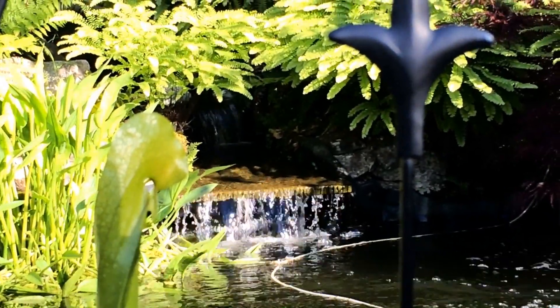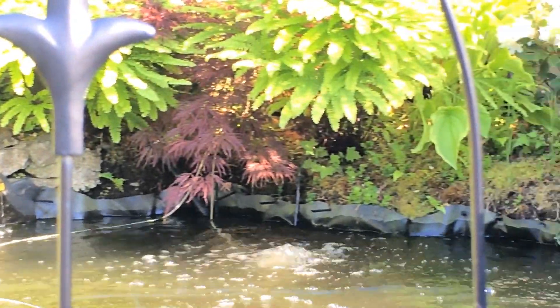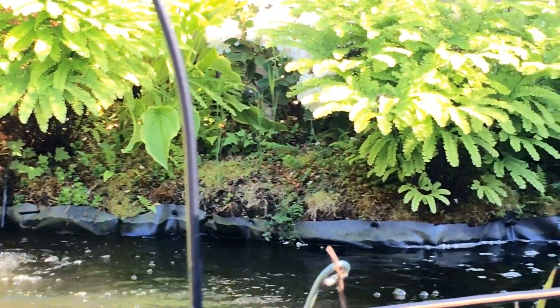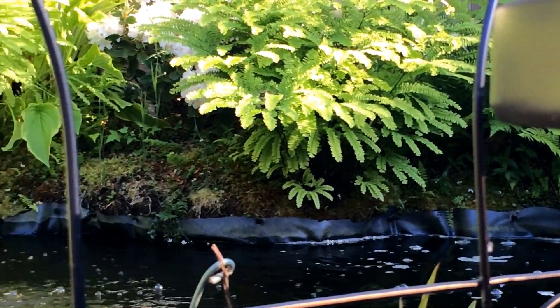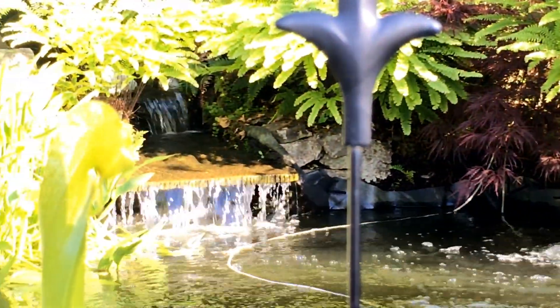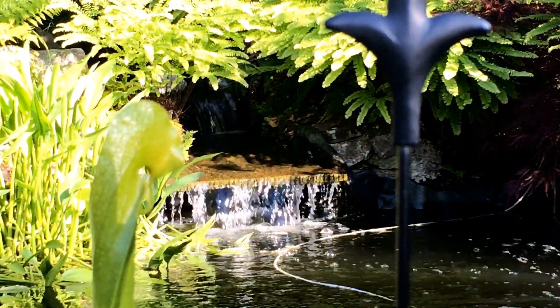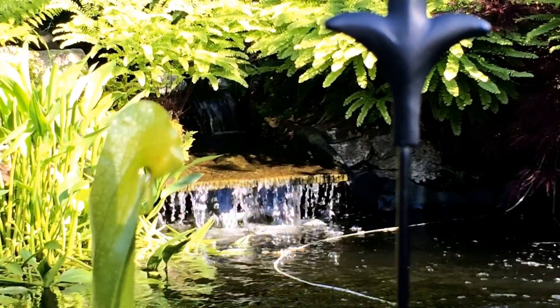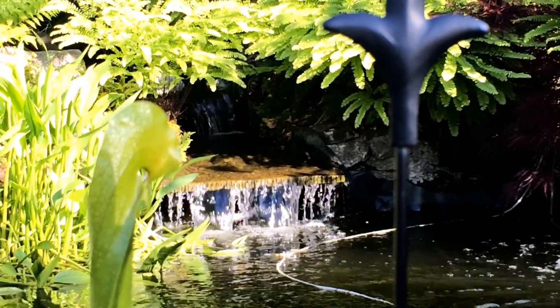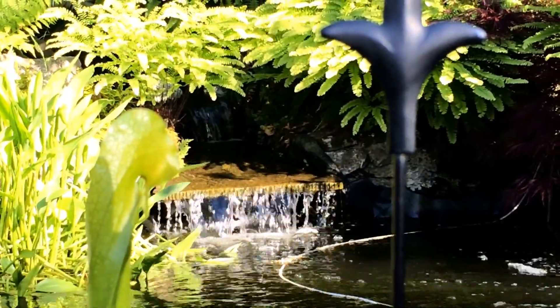Those maidenhair ferns came in massive this year. Check out all the maidenhair ferns along the edges — they're just huge. Anyways, that is where the cobra lilies sit, right in the stream at the edge of the waterfall. It's about one centimeter deep there, but even in the warmest weather the stream stays nice and cool.